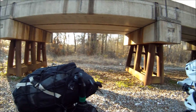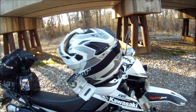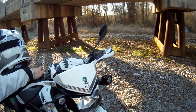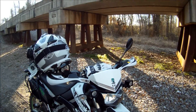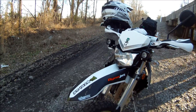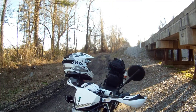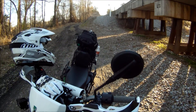Got the Moose Racing bag back here. These lights are awesome for off-road at night — they are a thousand lumens a piece, free LED 10-watt LEDs.